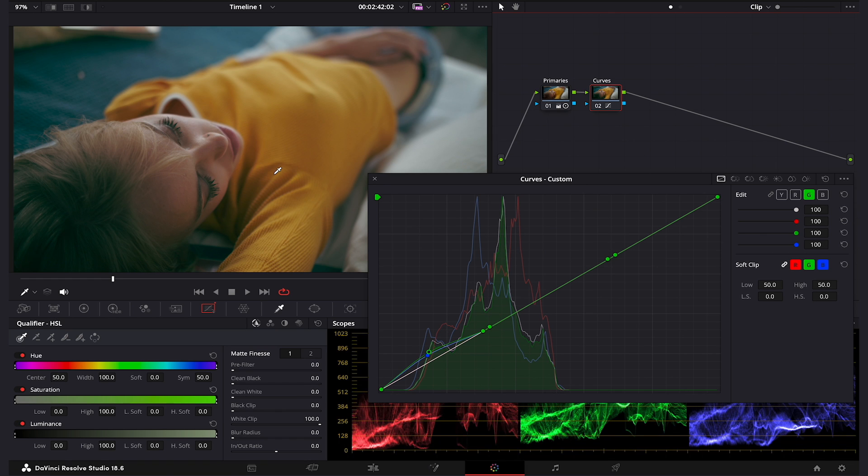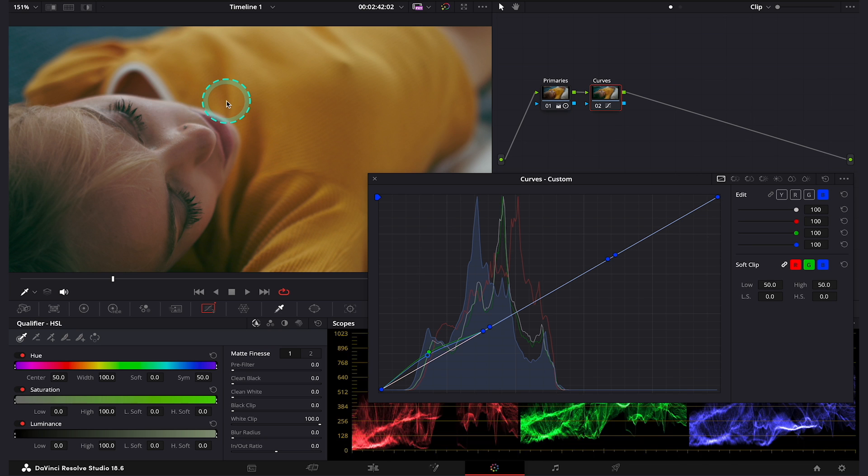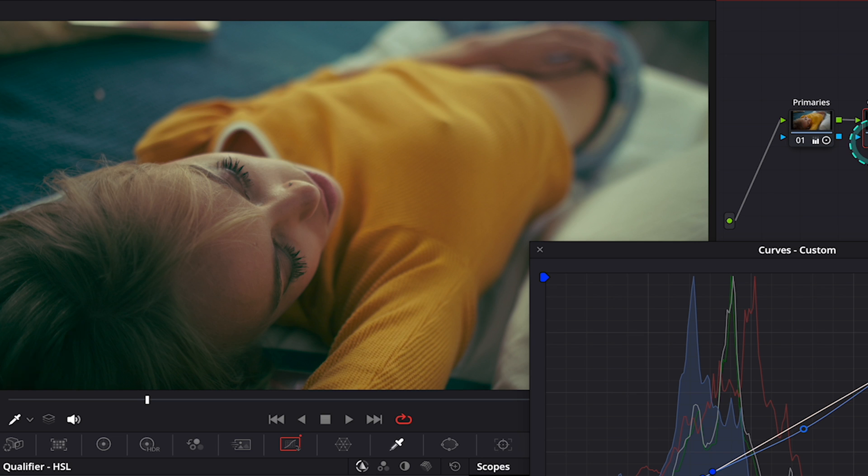Now let's go to the blue curve again, as I want to take out a bit of that blue from the highlights. Let me zoom in so we can see the face better. When we grab our curve in the highlights and move it up and down, we can see that our highlights are not being affected at all — this is because this shot is quite dark and we don't have any boosted highlights. Our highlights actually lay in the middle where our midtones are. So I'll create a point in the middle of my curve and move it down, taking out the blue from the highlights and adding yellow. That is obviously way too much, so let's move it back up a bit — like this will be enough. This is before and after — a huge difference. We have completely changed the look of the shot.